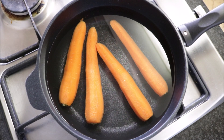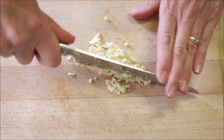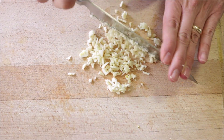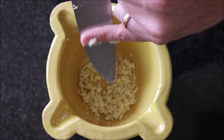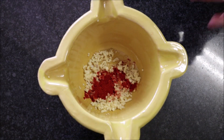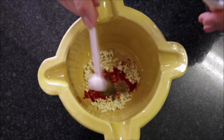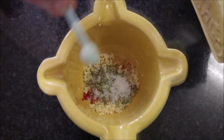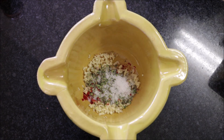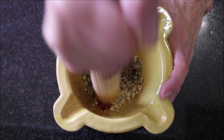While our carrots are cooking, let's get our marinade ready. Grab three cloves of garlic and finely mince them, then add the minced garlic into a mortar. Next, add half a teaspoon of sweet smoked Spanish paprika, a quarter teaspoon of cumin powder, a generous teaspoon of dried oregano, half a teaspoon of sea salt, and about one eighth of a teaspoon of freshly cracked black pepper. Using the mortar, pound everything down into a uniform paste until it all comes together.